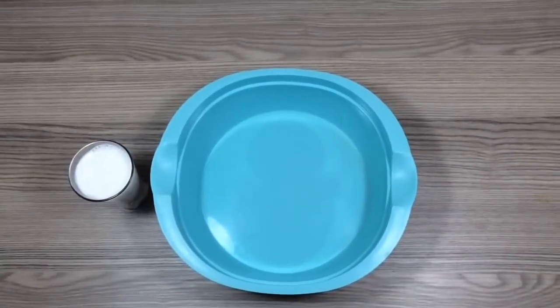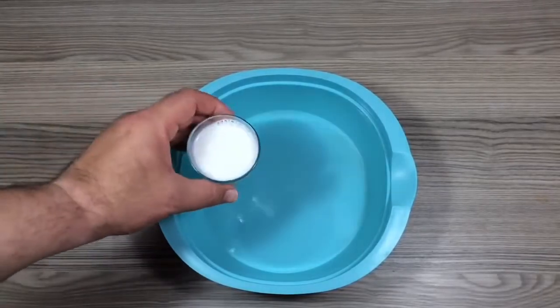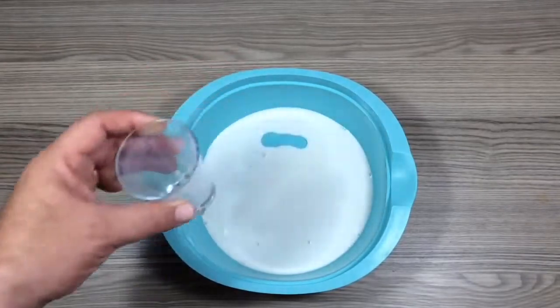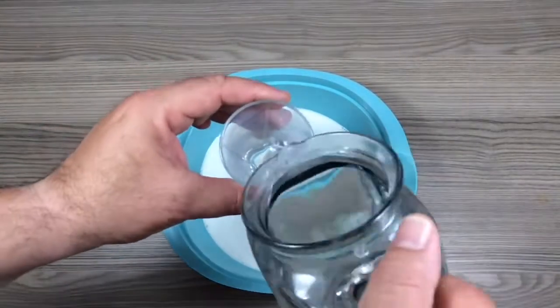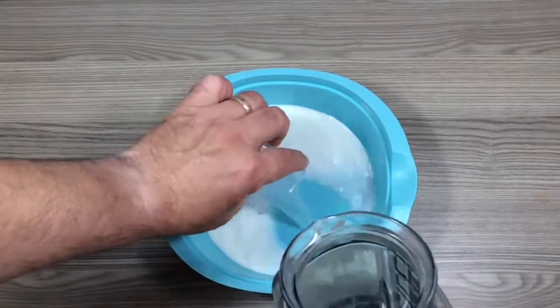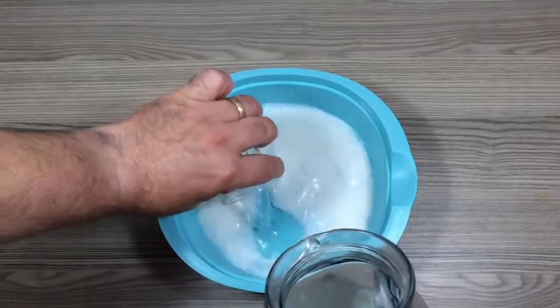Now let's see together what processes we can use milk for and in what amount. For insects in our pot or soil, we should add 1 measure of full-fat milk and 3 measures of water. Use this mixture every 10 days.